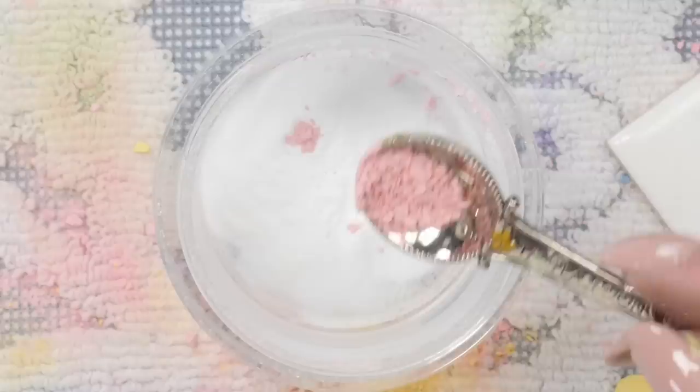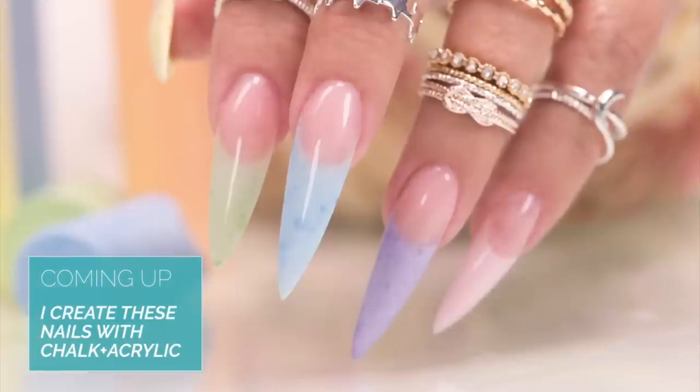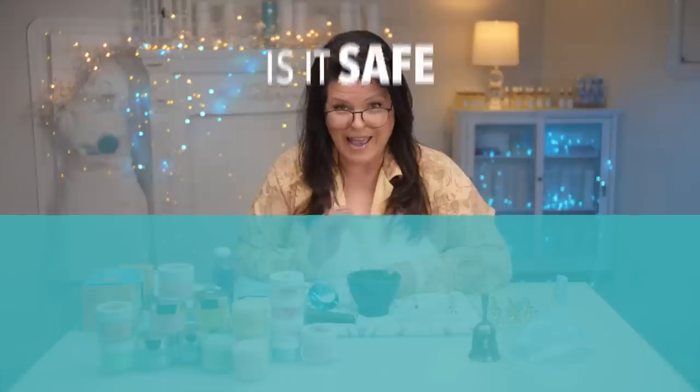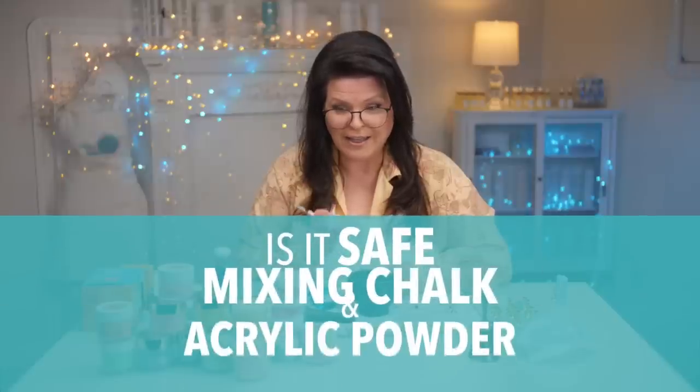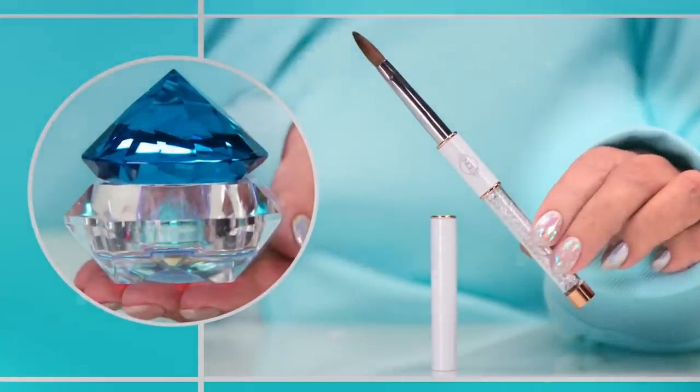It might save money, but it's a lot of work. I'm going to ask an expert the question: can we use chalk in our acrylic powder to generate a whole bunch of color?